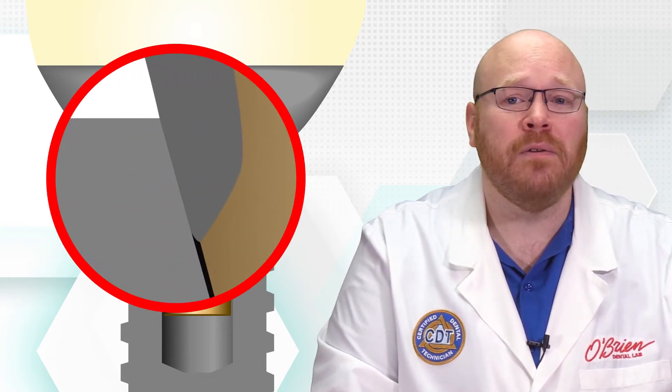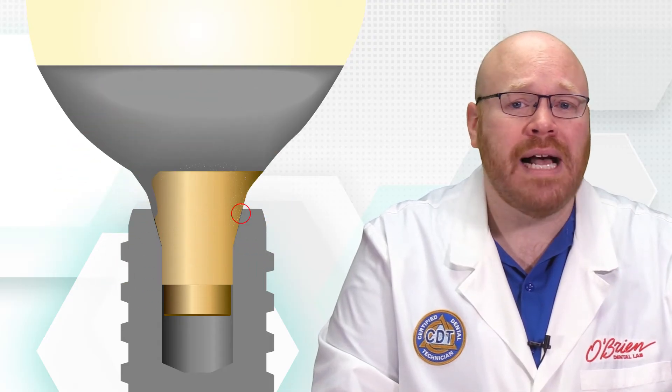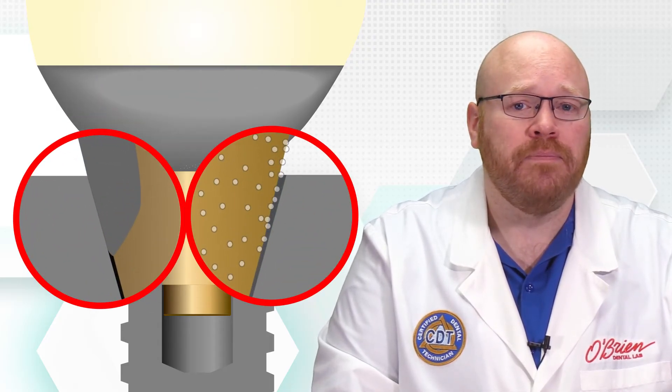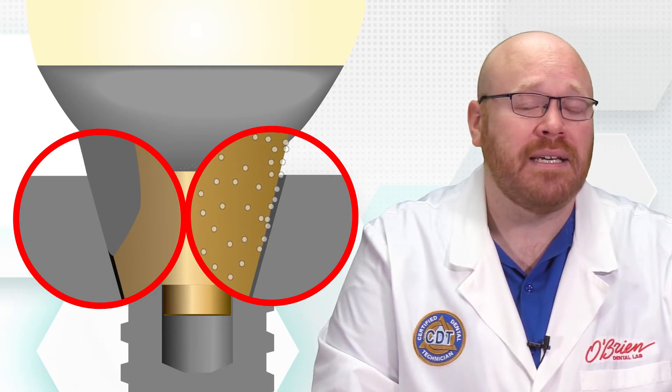UCLA abutments are more technique sensitive than titanium bases, and even with our best efforts, the interface can be damaged by metal flashing during the casting process. It's also subjected to errant glass microbeads in the porcelain oven. This can result in an increase in micromotion between the abutment and implant due to a less precise connection.